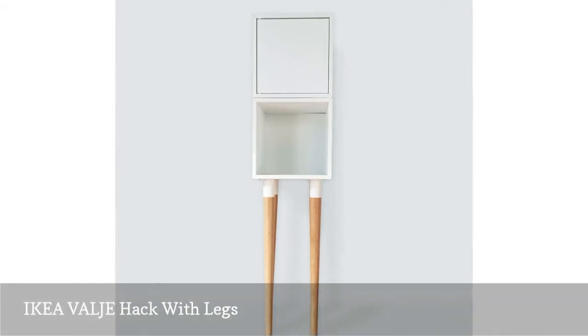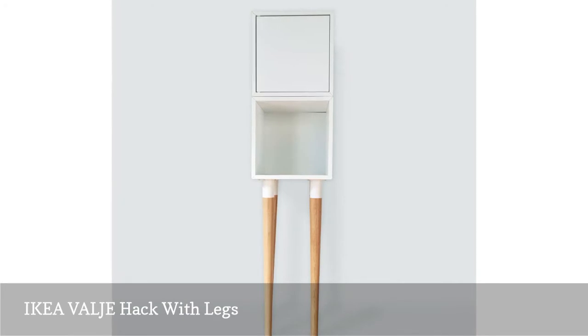Greek designer George Occult came up with a leggy hack that turns a couple of VALLJ cubbies into a table unit.